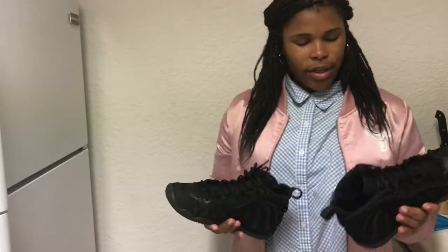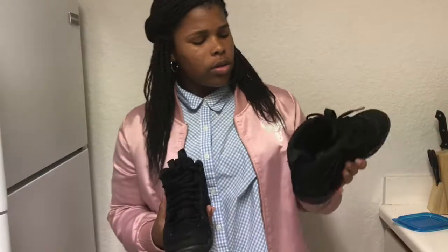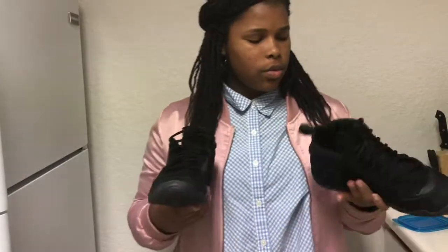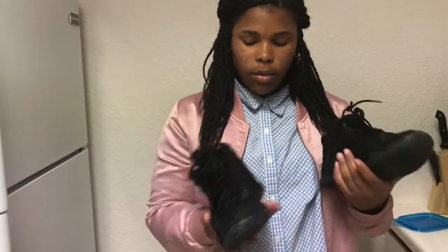Now we're getting into some heat. These are my black Foam Posites. I got these on eBay for $50 — this was my first eBay purchase, when I first started getting into collecting shoes. They're black so you can wear them with anything. I wear these all the time, pretty nice shoe.